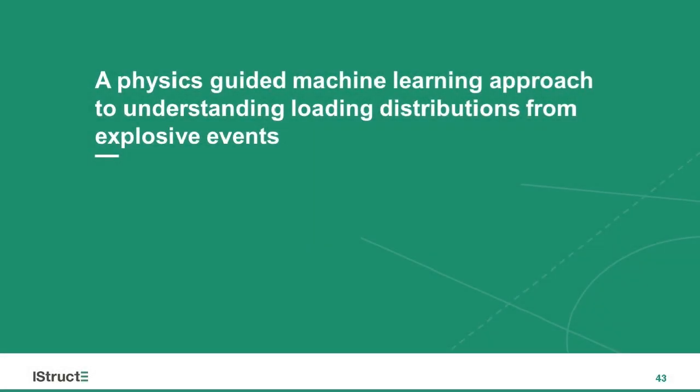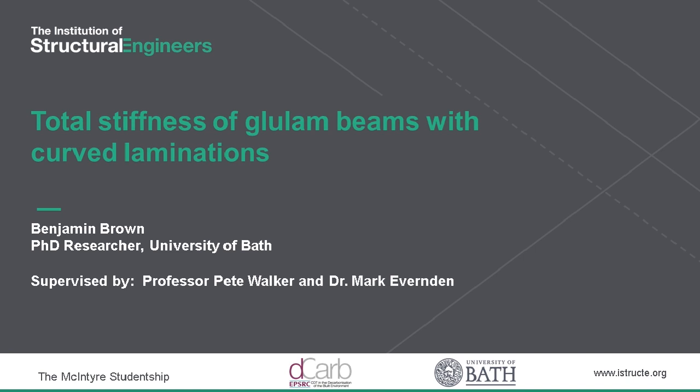Hello, I'm Ben. I'm going to be talking to you today about my work on glulam beams and a novel curved lamella approach. I have an MSc in innovative structural materials and I've worked for a few years at a small structural engineering consultancy in South London before doing my PhD here at Bath.